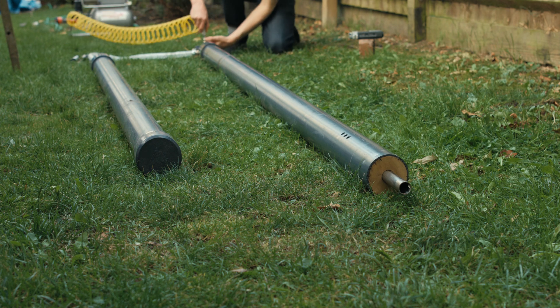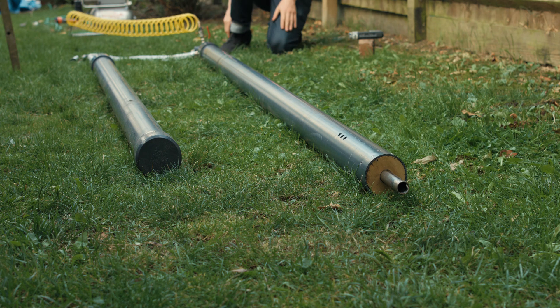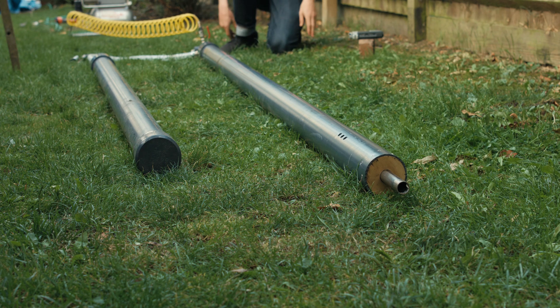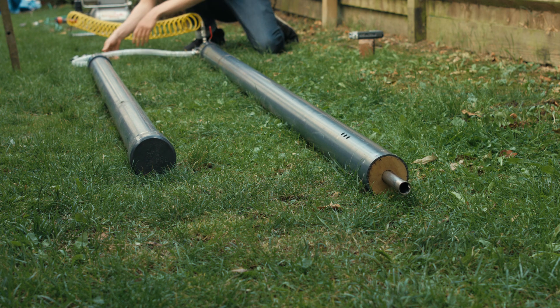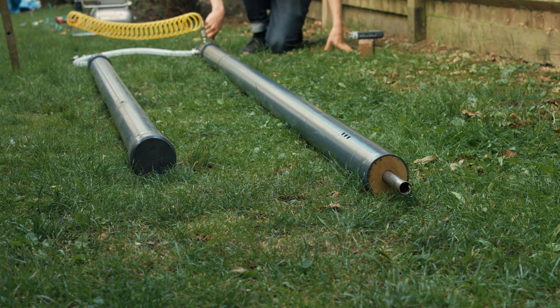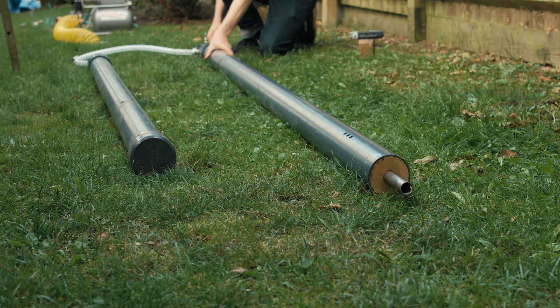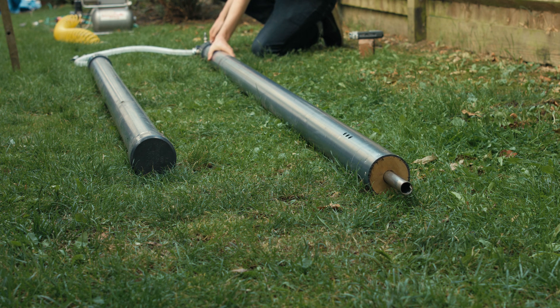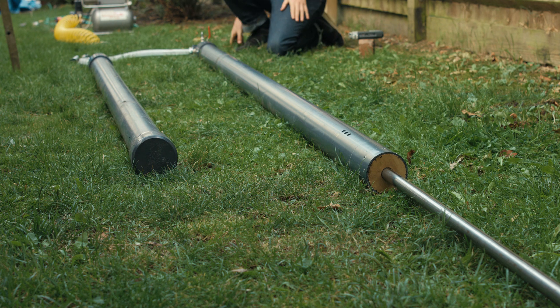This is going to be a test at about three bar, seeing if the piston extends out fast enough. Three, two, one — okay, yeah, I think that worked.